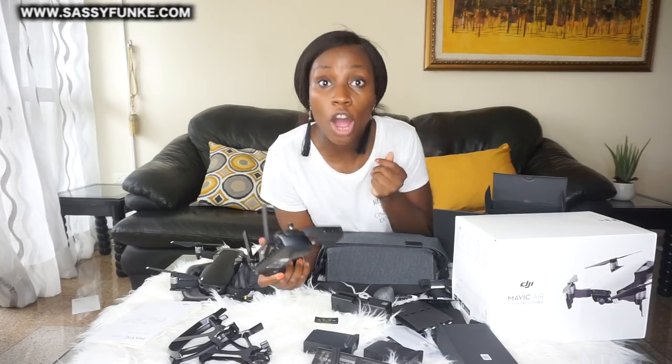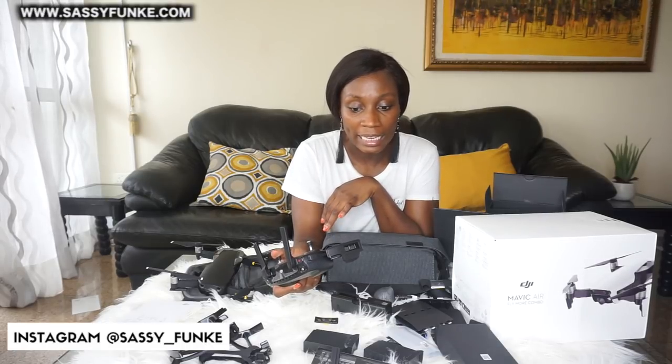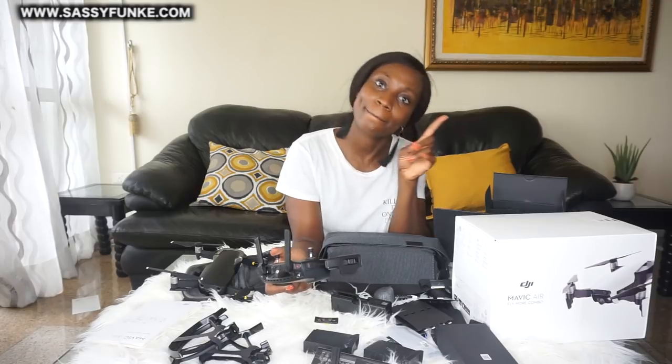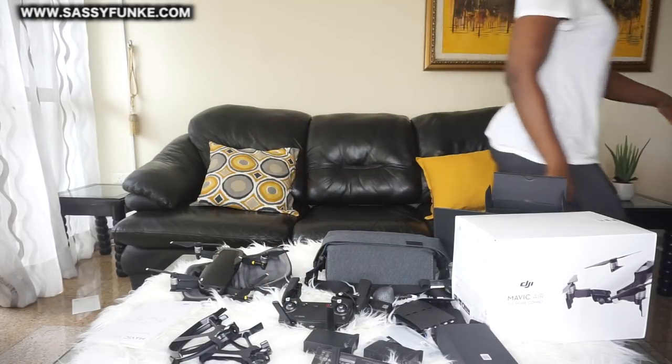I'm going to go and charge the battery up and then test and fly it for you guys. It's dark now because I left the battery to charge for a while. I've put in the new fully charged battery, switched it on, connected my controller to my phone so I can use my phone to control the drone, and connected to the drone via Wi-Fi. Hopefully everything works!